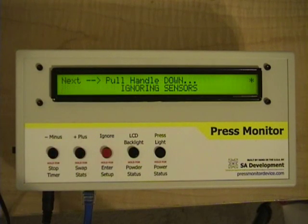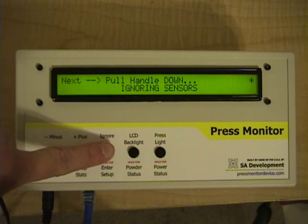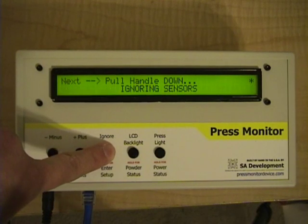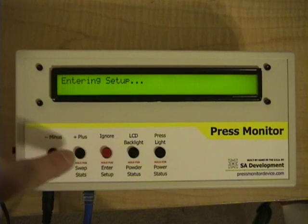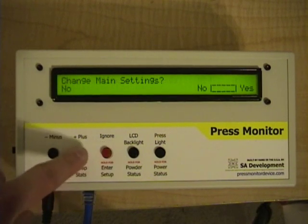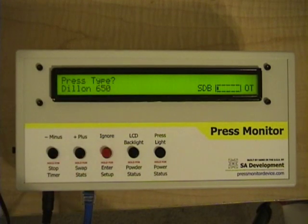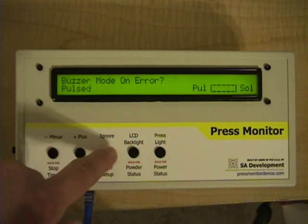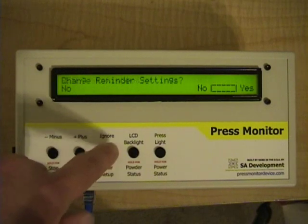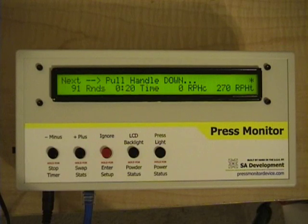That demonstrates a couple of the errors you can get on a Dillon 550. I'm going to go into setup by holding the ignore button — at the bottom it says hold 4 to enter setup — and I'm going to do that. We're going to change it so that it believes it's connected to a Dillon 650 press. That's under the main settings, and it's an easy user interface to pick your settings. I've now selected the Dillon 650, and I'm going to exit setup. We're now back to monitoring mode.